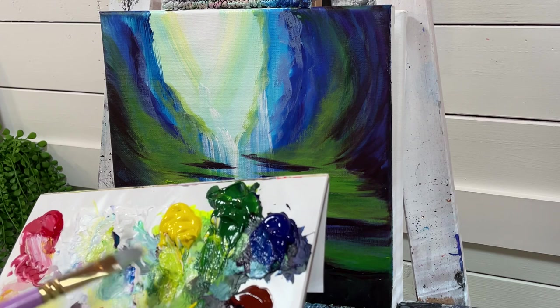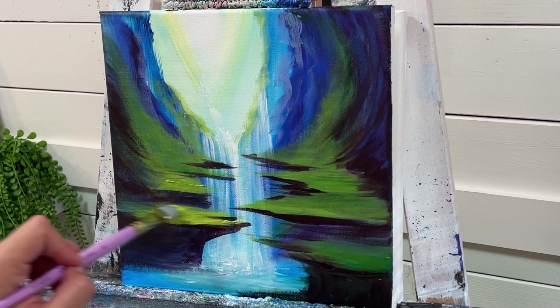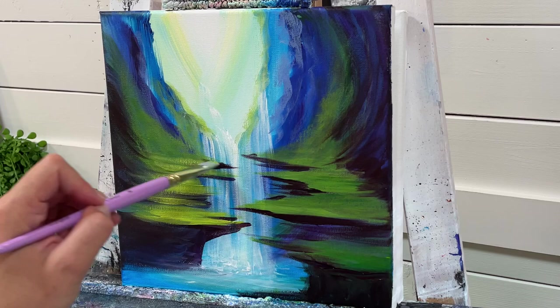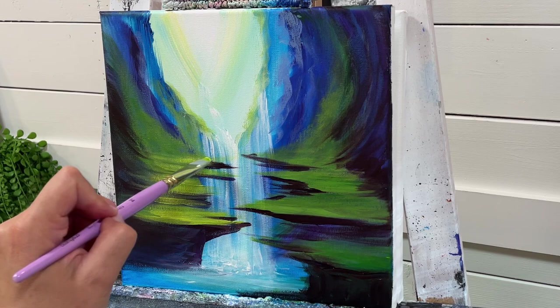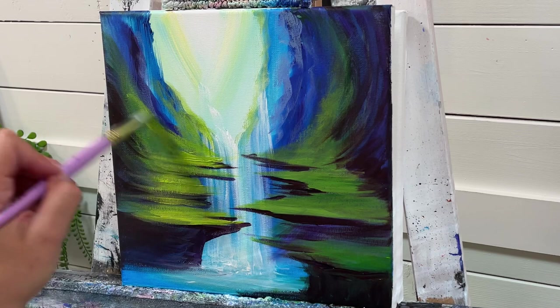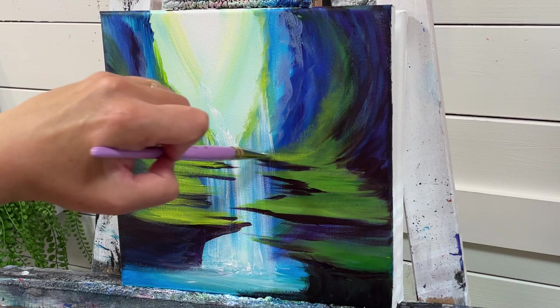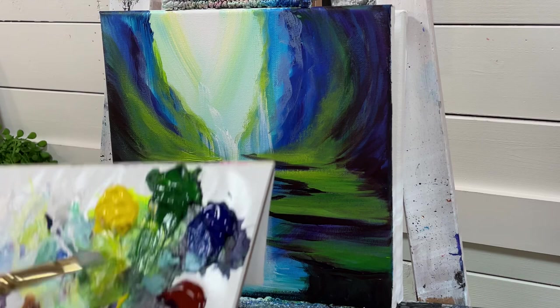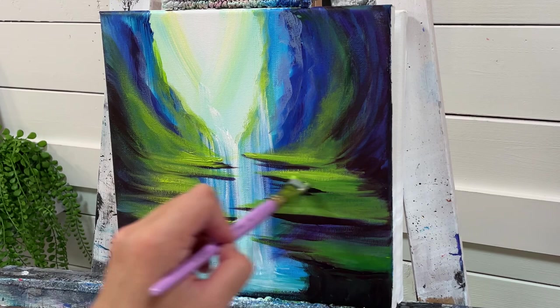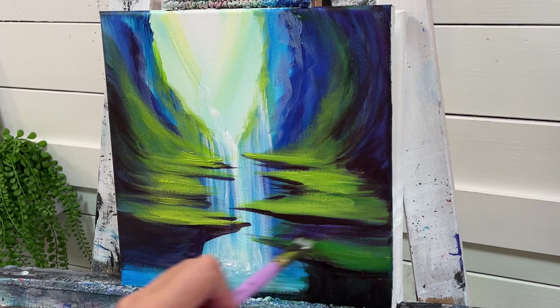I just dried this off quickly — some parts are still a little bit wet — but I want to take some more white, yellow, and green. Slide my brush back and forth again, adding some more light. I'll make it a little bit darker down here just by increasing the Sap Green that I use.